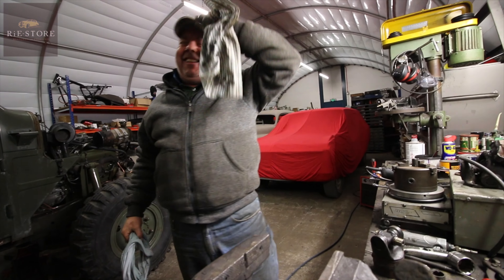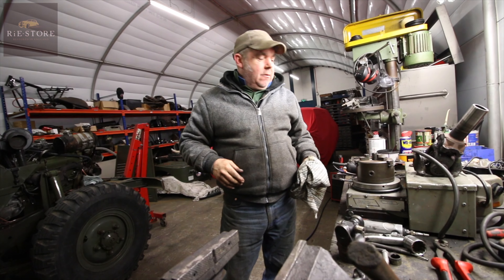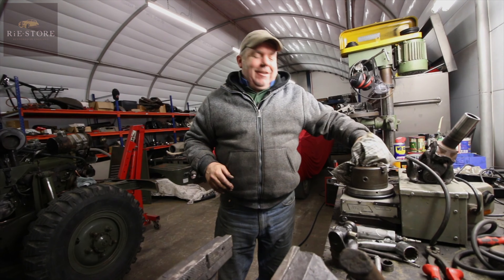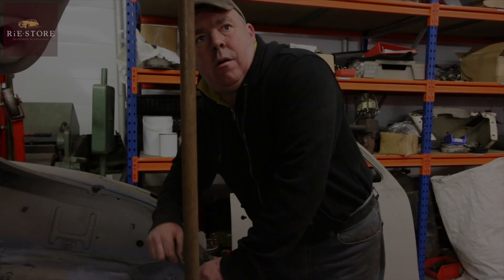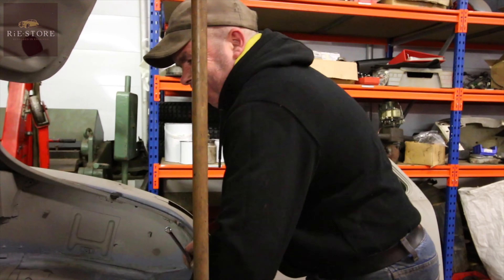How would you feel about working at Jayleno's Garage? I saw that — it's mad isn't it! What would you say if you got an offer to go work there? I'd say 'see you later' — I'm off! What an opportunity — that would be amazing. I'd rather have millions of pounds and do it myself, but that's life.